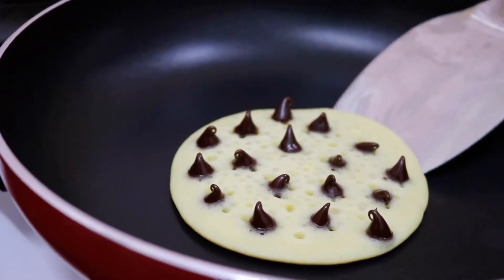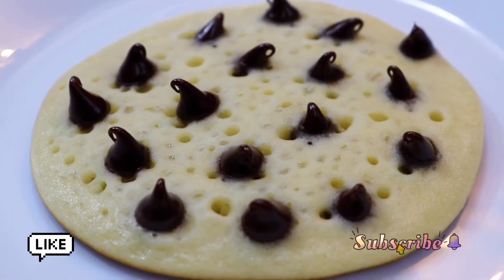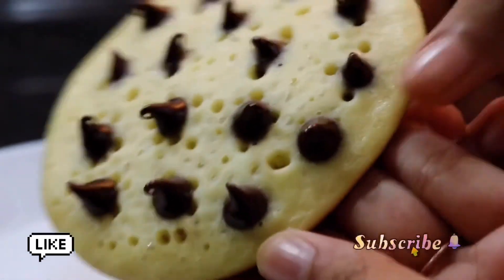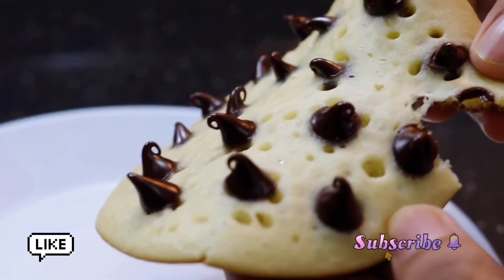After the pancake has completely cooked, you can take it out of the pan and it's totally ready to be served. It's that simple — your chocolate chip pancakes are ready! You can use any sort of toppings you like to customize it. It's a very simple breakfast recipe, and kids are going to love it if you add M&Ms or any of their favorite toppings.